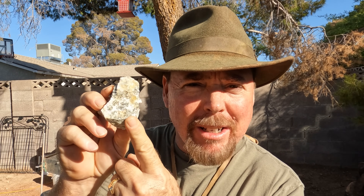Hey guys, it's your favorite gold miner, prospector, and geologist Jeff Williams, and I'm going to show you how you can get gold from iron pyrite. So let's get into it.